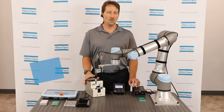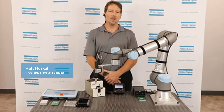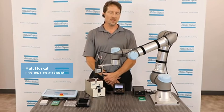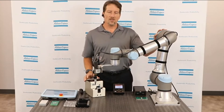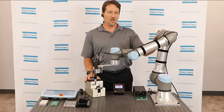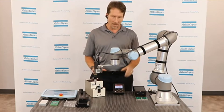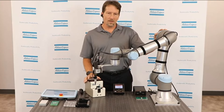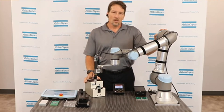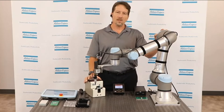Hi, everyone. Welcome to our live demonstration. My name is Matt Moskal. I'm the microtorque product specialist with Atlas Copco. I'm here today to introduce you to our latest collaboration with Universal Robots. What we're going to go through today is the Universal Robots system connected to the Atlas Copco system and show you how these things work together and how these are going to help you with your automated assembly process.